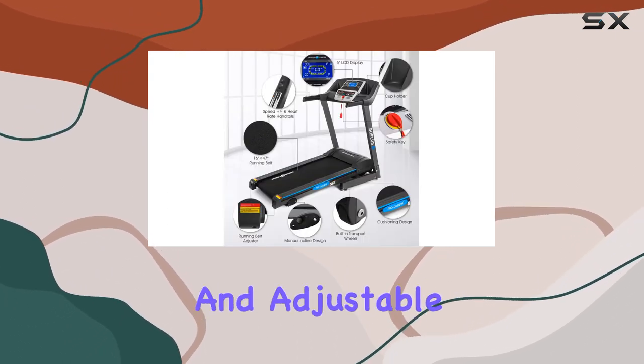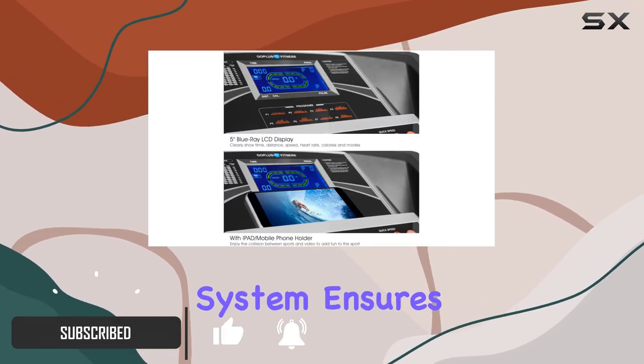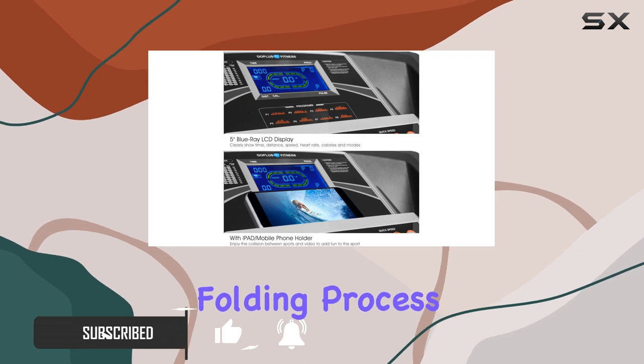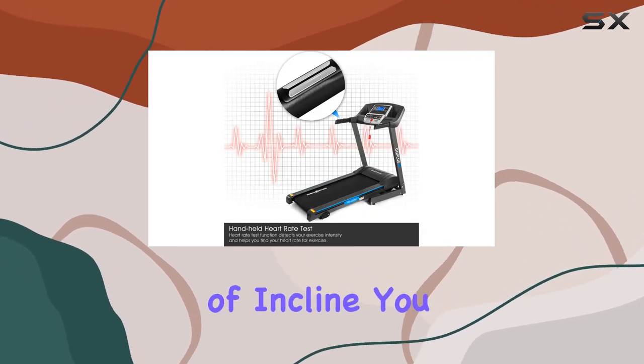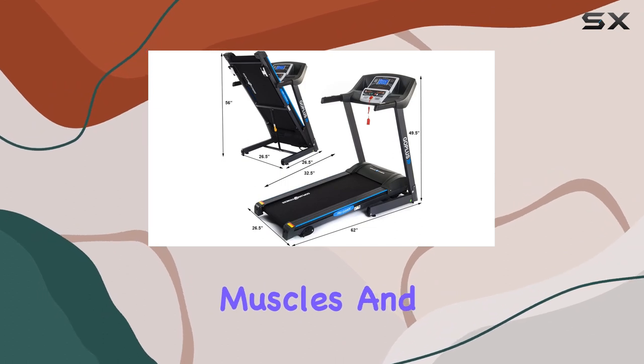The foldable and adjustable incline design makes storage a breeze, and the soft drop system ensures a safe and easy folding process. With three levels of incline, you can customize your workout to burn more calories, tone muscles, and enhance endurance.